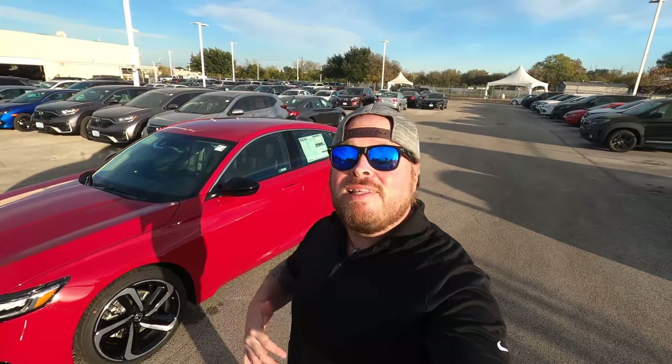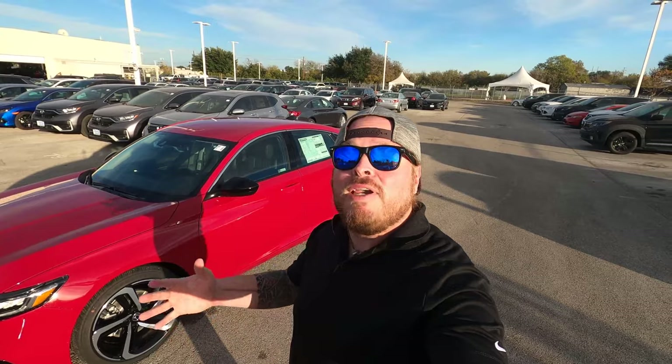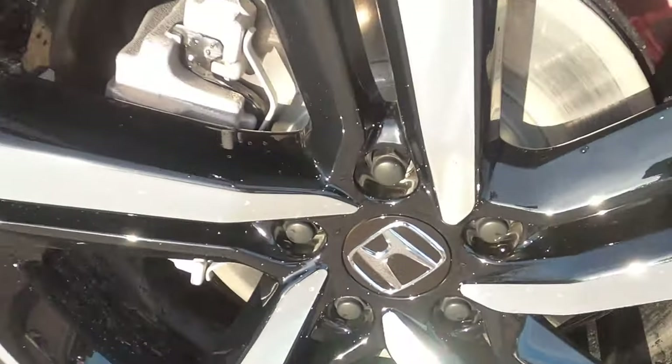When it comes to SE models, Honda's giving you a big hint. Typically an SE model means that next year you're probably going to see a big body style change, so when we're looking at this car, keep in mind that most likely next year we're going to see some big changes land in this vehicle.